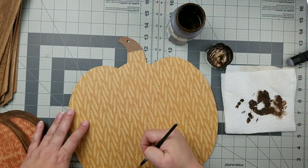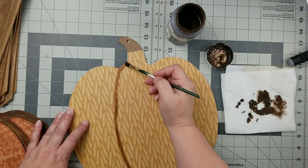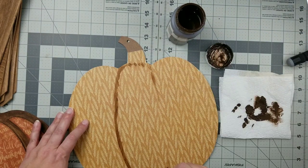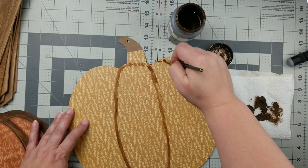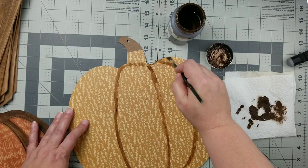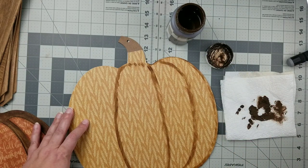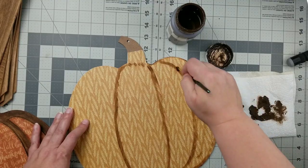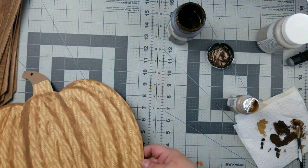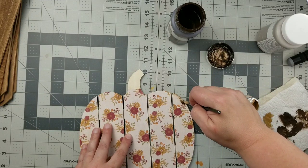Then I'm going to take that same brush and the Antique Wax to create those pumpkin lines. I'm just dry brushing this on and going to town adding those little ridges to make it look more three-dimensional. Here is how it looks when I got it all done, and then I'll distress all the edges of this pumpkin as well.